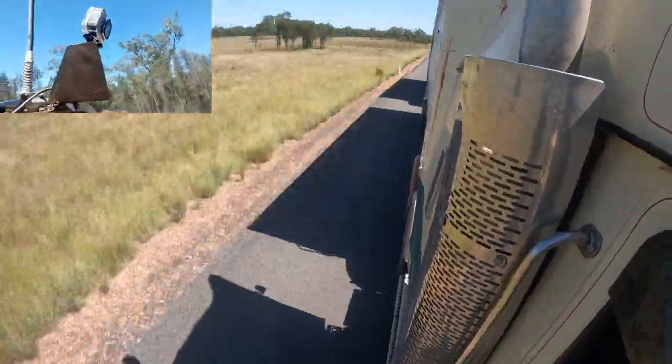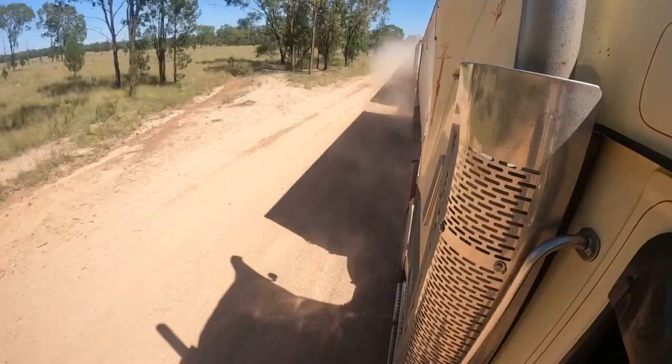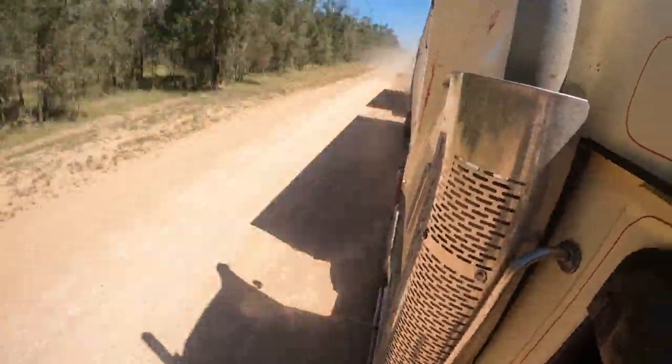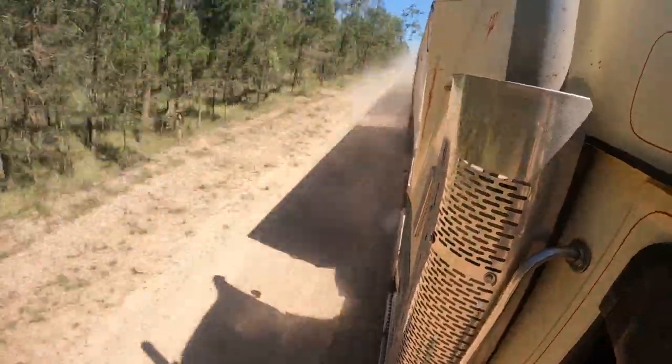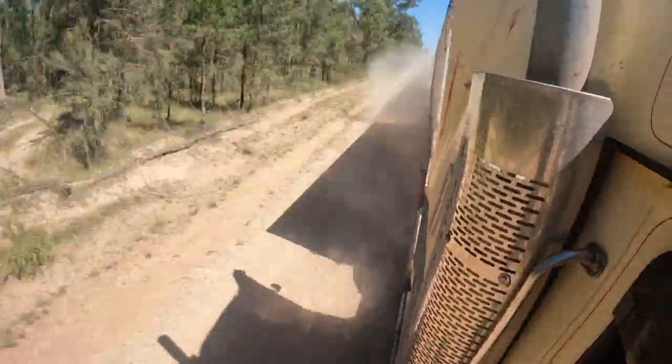It's set on 1080p, it's on time warp and it's on automatic. Anything besides that I don't know what the settings are on the GoPro — I'm still learning, still playing around a little bit and trying to get some shots when I can.